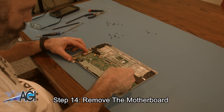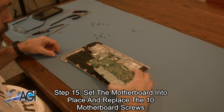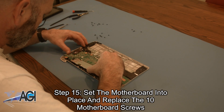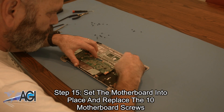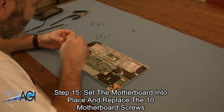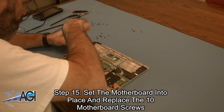You can now remove the motherboard. The first step in the installation of your replacement motherboard will be to set it into place and replace the ten motherboard screws.